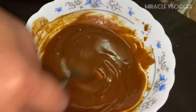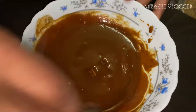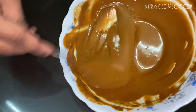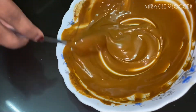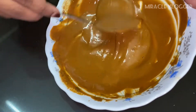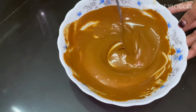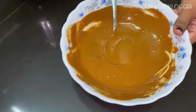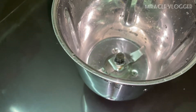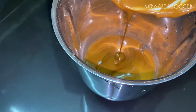We are going to mix it until it turns a white color. Now we are going to mix it in a little bit. Then we will add a coffee and a mix of the feed.